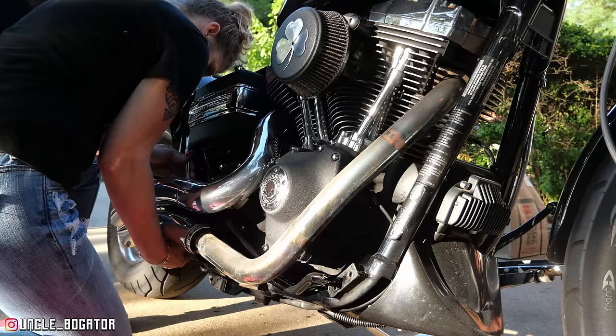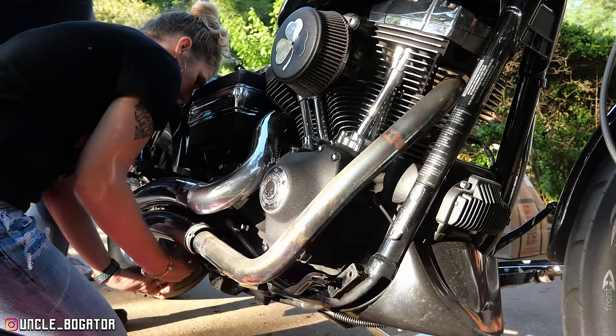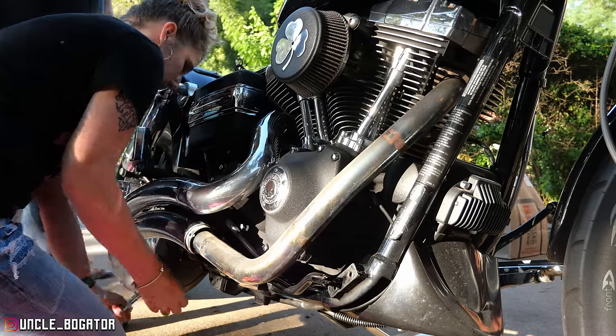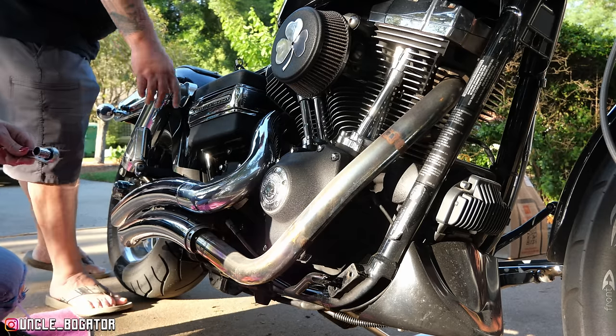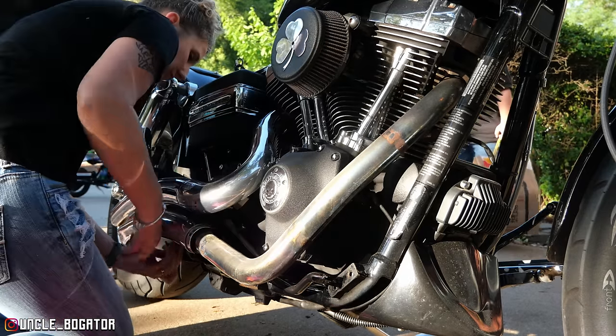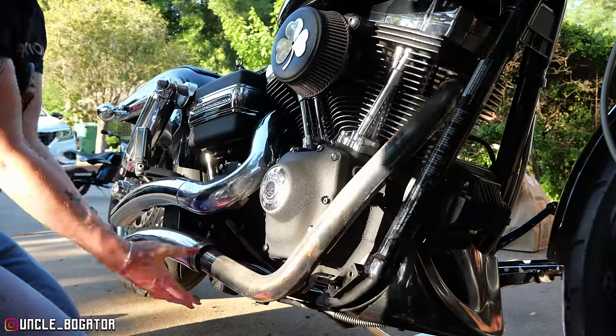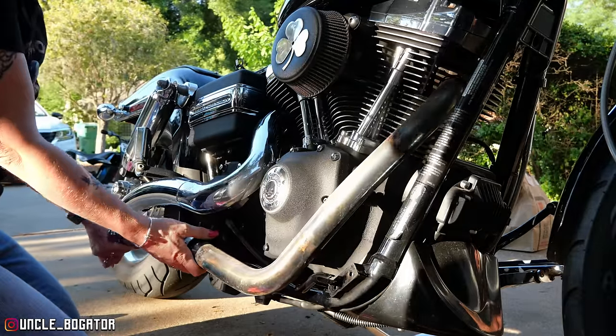I'm hoping that mount bracket for the short shots is the exact same so we don't have to take them off the frame. We'll hold them up and see. This thing's in the way so you're gonna have to use a regular half-inch wrench. Look at bow mama, she's pretty good. So you gotta be careful — your O2 sensor is connected, so you can pull this whole thing off.